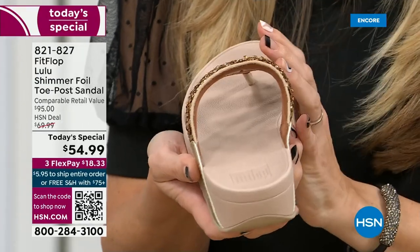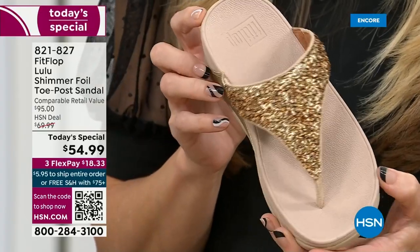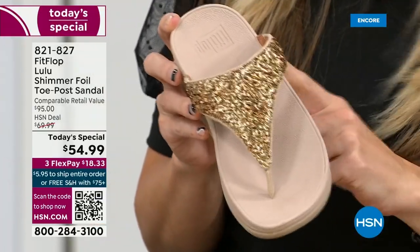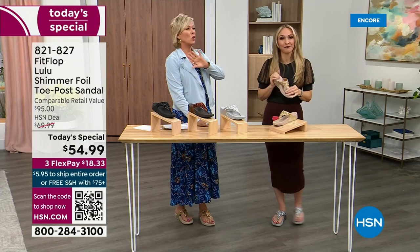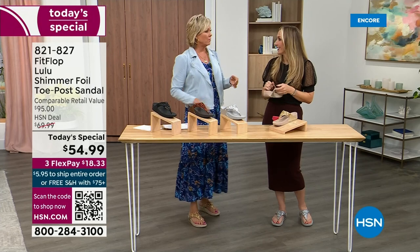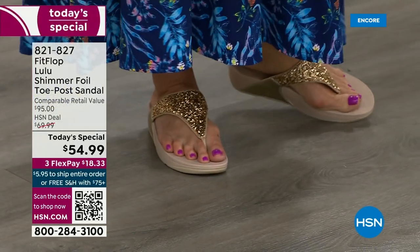It feels like you're wearing a slipper, and actually a lot of people do wear FitFlops in their house as slippers. I wear these every day, all day, inside and outside. I wear the Uber Knit sneakers too — in fact, I'm leaving on a vacation tomorrow, going skiing, and I packed my FitFlop Uber Knit sneakers because they are the most incredibly supportive sneakers. But we're here talking summertime sandal.